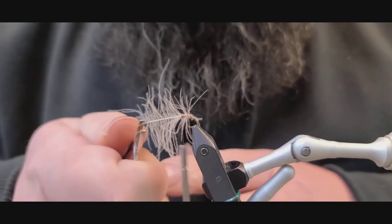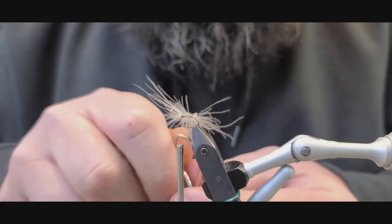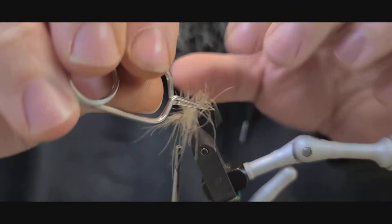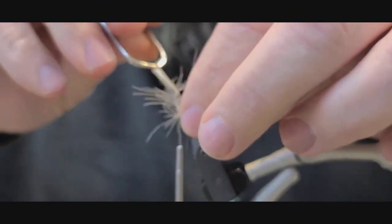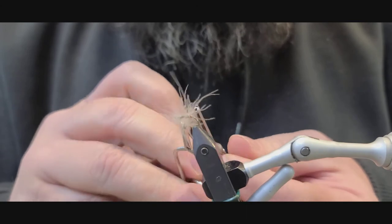Now we're going to take this feather. I'm going to go a couple of wraps here. Try to pull these CDC fibers back as best as you can.